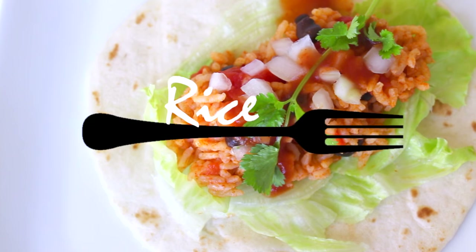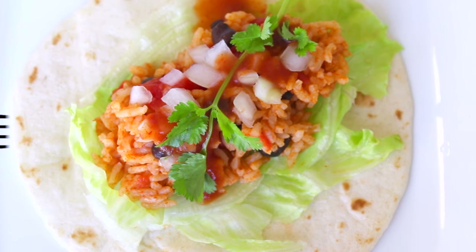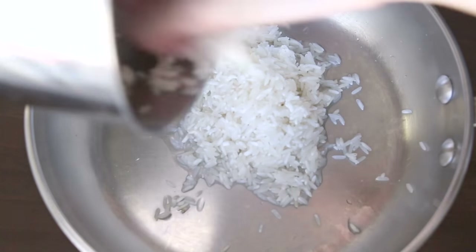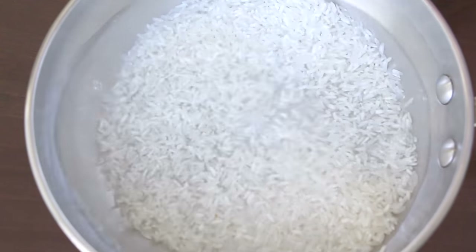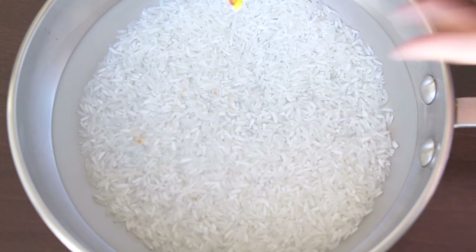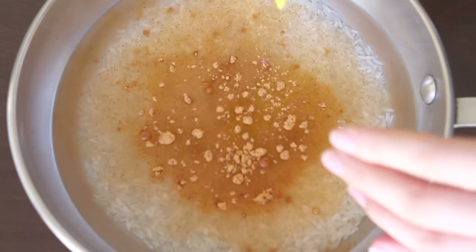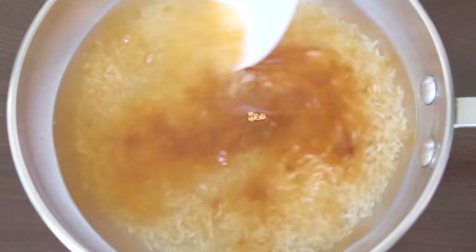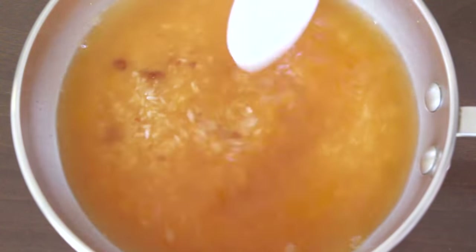Next up is rice. I really like rice because I find it filling and very versatile, so I wanted to use it as a filling. Using your favorite type of rice, rinse it and place it into a pot or pan — I used half a cup. Add a cup of water, or for more flavor, replace the water with vegetable broth. Just remember to keep a 1-to-2 ratio of rice to liquid. Then add one to two tablespoons of taco seasoning and mix. Cook your rice with a lid until it's done and you're satisfied with the texture.